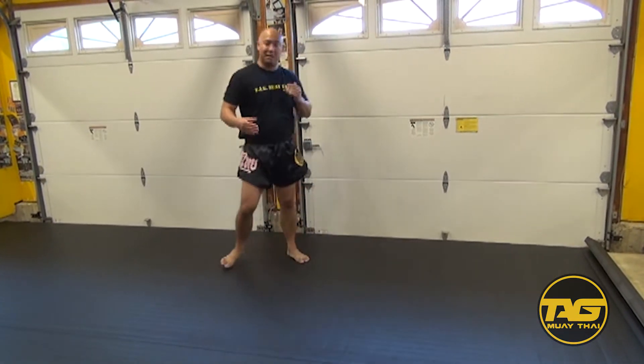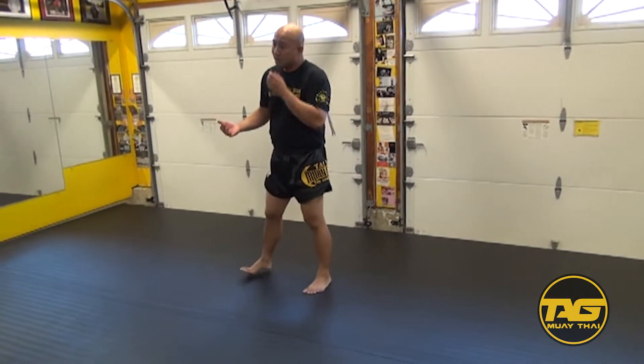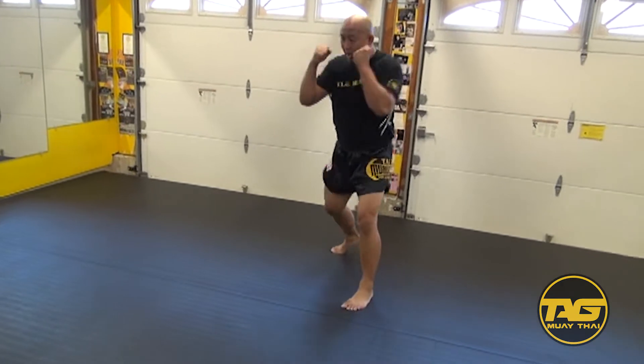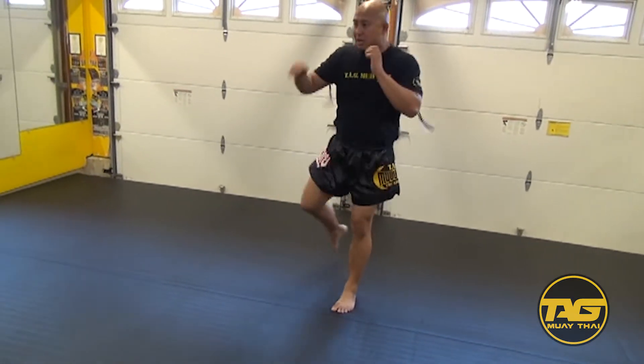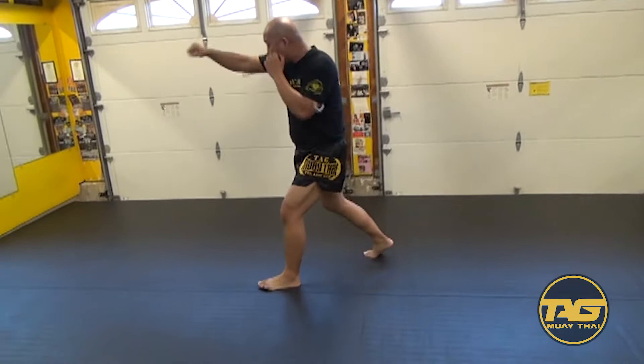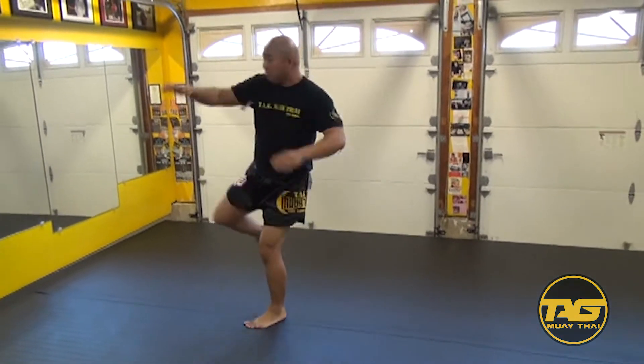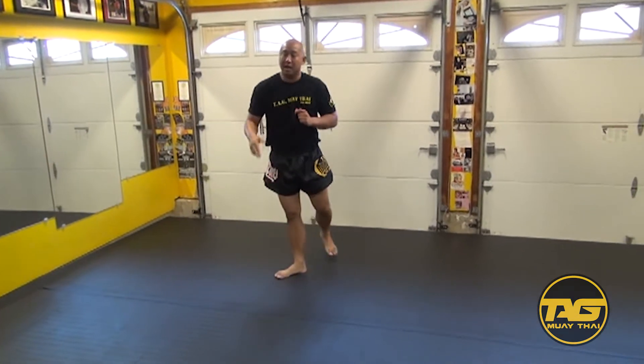We also want these guys to be able to utilize their defenses — they need to be realistic. So if I'm moving right here, I'm throwing my punches and I'm breathing, imagine that person's moving and I'm kind of following them. I'm working on my footwork and also working on my defenses, learning how to counter back as well.